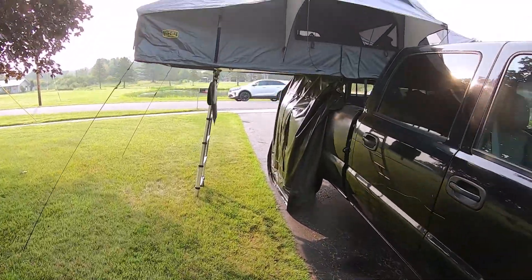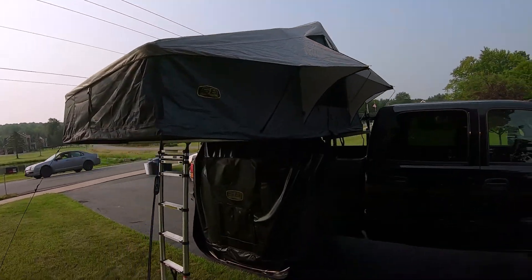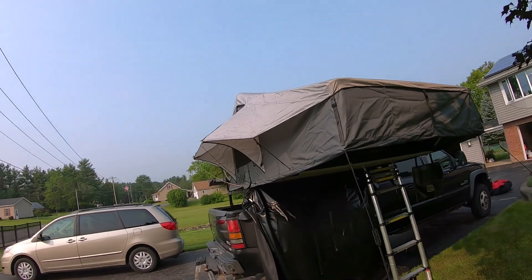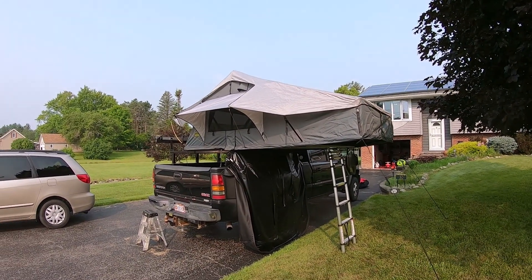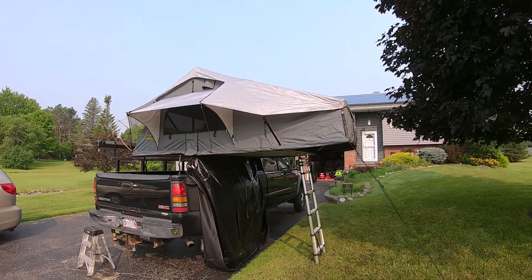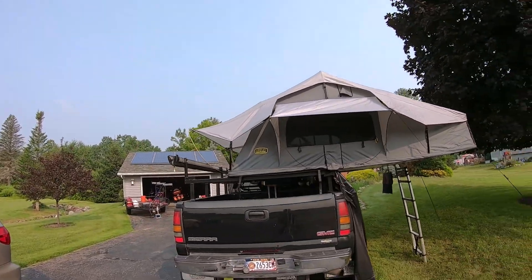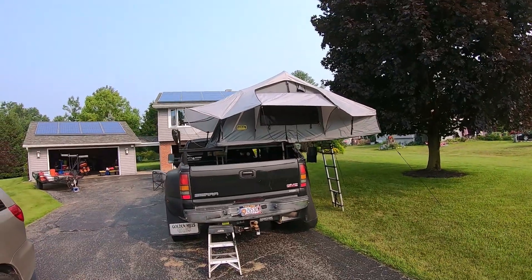The next hack — I put the tent together yesterday. This is a Smittybilt XL Gen 2. The tent is huge inside, nice and dry with lots of ventilation. The only thing is everybody said it sets up in five minutes — bullshit. This one takes a lot more than five minutes.